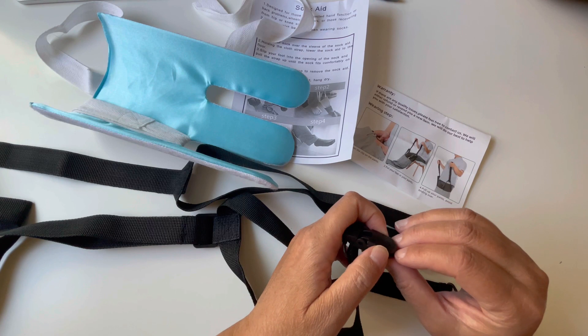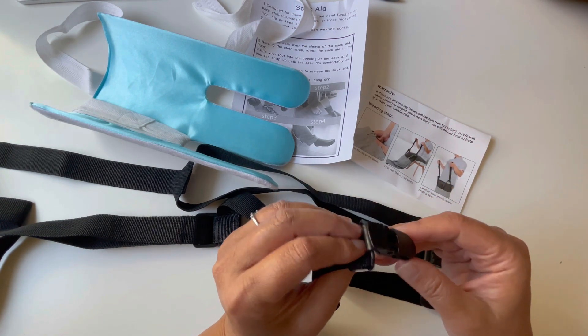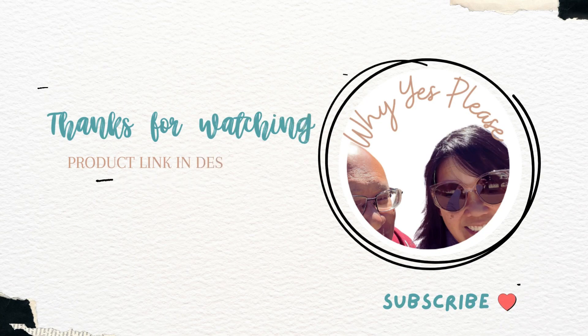This set is great for anyone who needs assistance with their pants or their socks — basically pulling their clothing on. I would definitely recommend this. Thanks for watching and remember to subscribe.